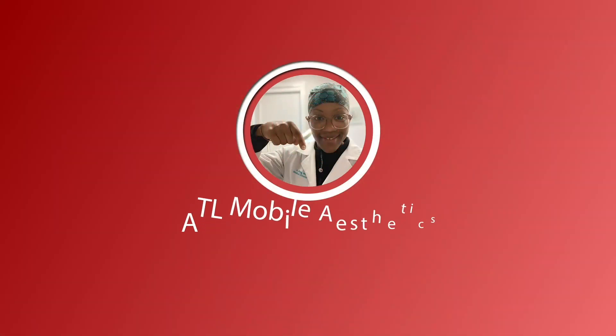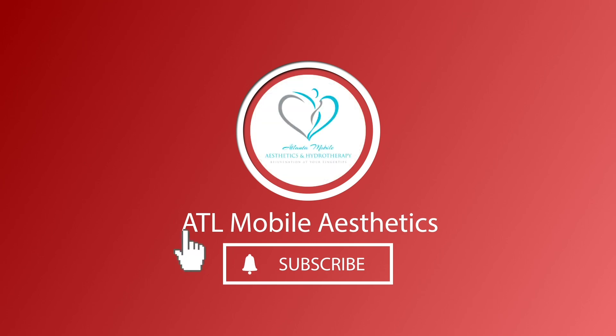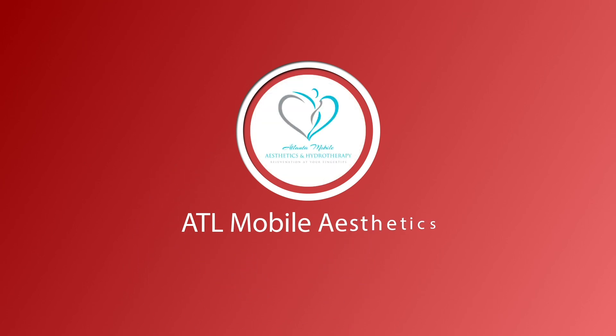This is our client before the procedure and this is her afterwards with nicely lifted, upright cheeks that have brightened her face. As you can see, she has nice contour lines that have been re-established and she looks refreshed. Thank you for watching. If you enjoyed this video, please continue to like and subscribe and follow us here for more content.